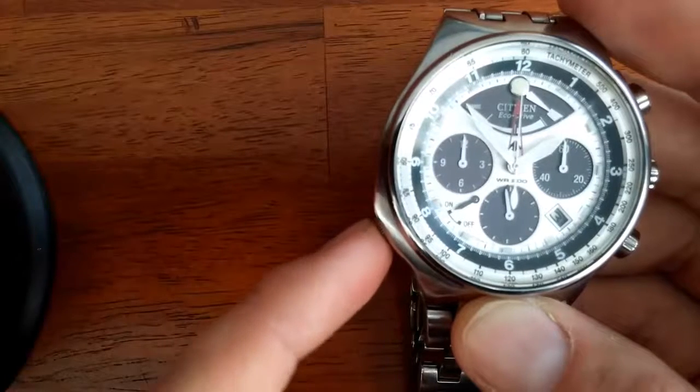The lume on this watch has the hands, the hour indicators, and at the 12 o'clock position you'll see the large round glowing circle. That's where the power reserve is.